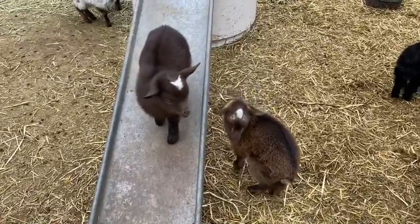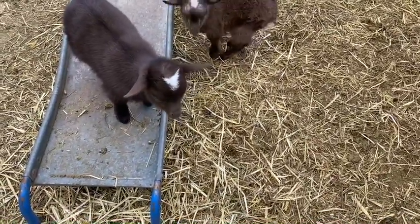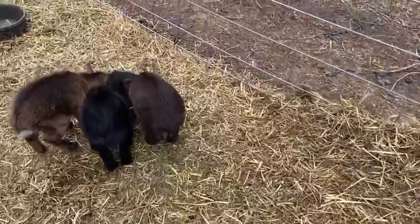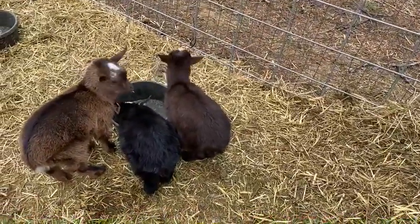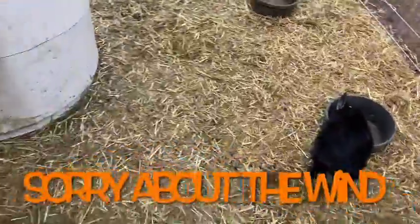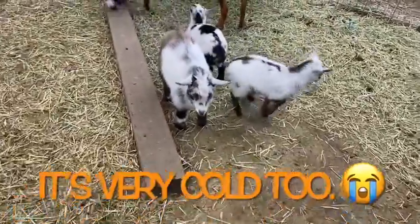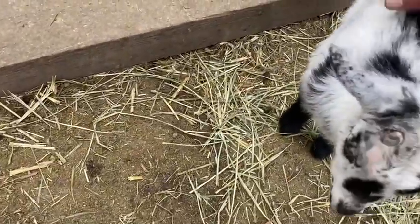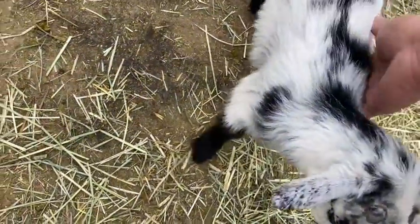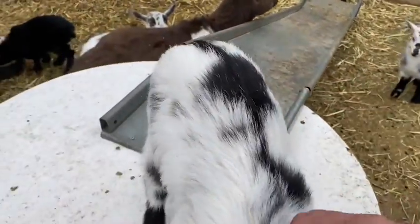We took Mini Skye to a friend's house — actually it's the same person we bought Kingston from — and they determined she's a late bloomer on her horns. So we're just going to go ahead and get her disbudded too. It's too bad; it would have been cool if we had a polled goat. But right over here we have this one — she's amazing — so we're going to keep her too, as well as Mini Skye.